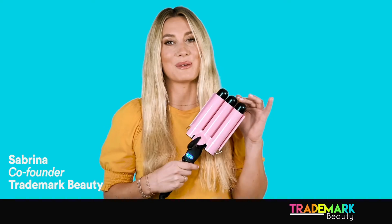Hey guys, I'm Sabrina, co-founder of Trainwork. I'm so excited to be here with you guys to show you why I'm obsessed with BabeWait Jumbo.